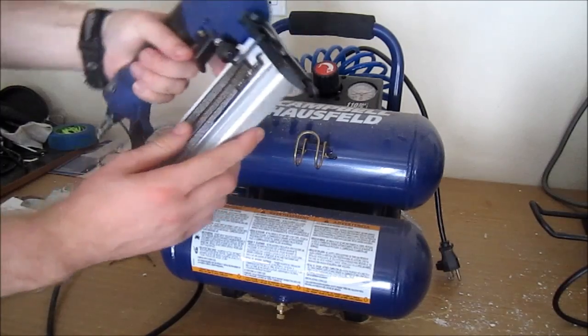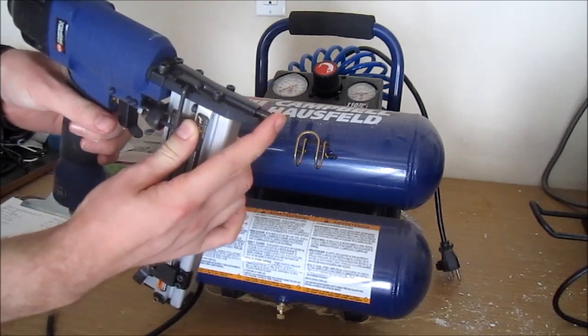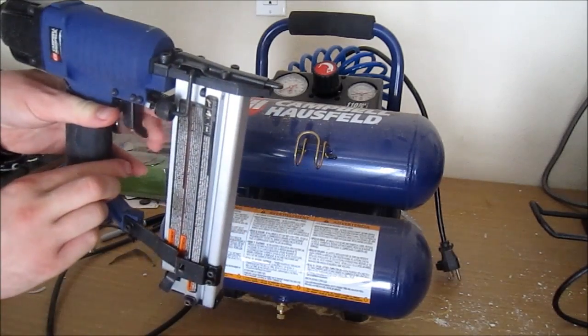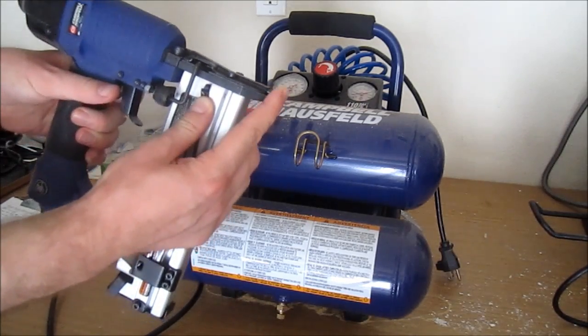Very easy operation as well. In order to shoot anything, the safety mechanism has to be pushed in. So you have to actually push on a surface in order to shoot it. You cannot just pull the trigger and shoot a nail or staple out — you have to actually press on the surface and pull the trigger at the same time.